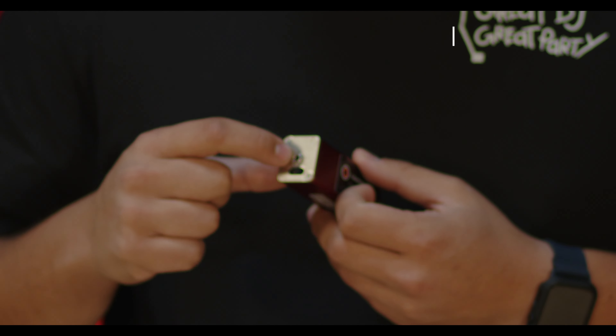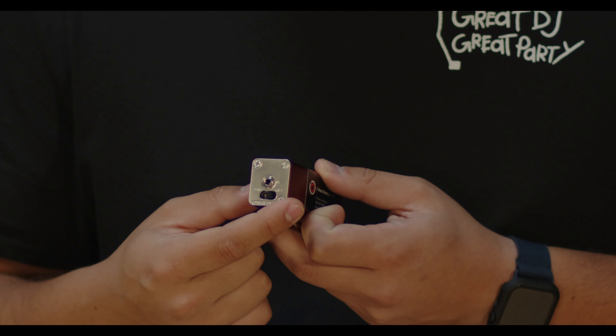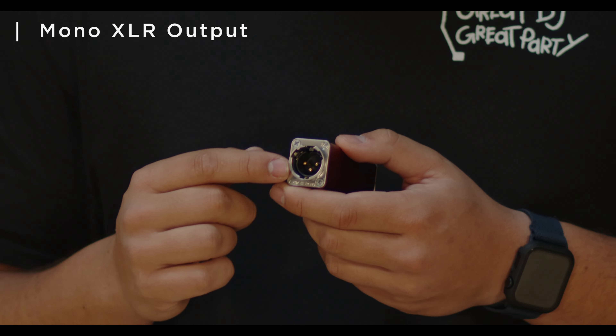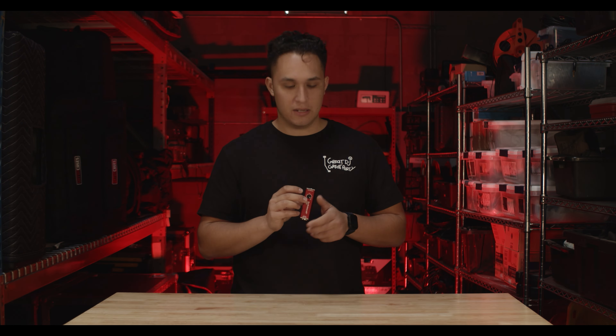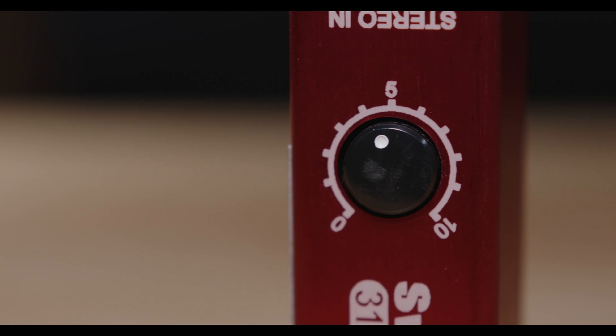On the front side, we have our 1/8 inch adapter. We also have our ground and our lift. On the back side, we have our output — this is going to be a mono output, just a standard XLR. Moving to the top, we have our gain. We go from zero all the way up to five.